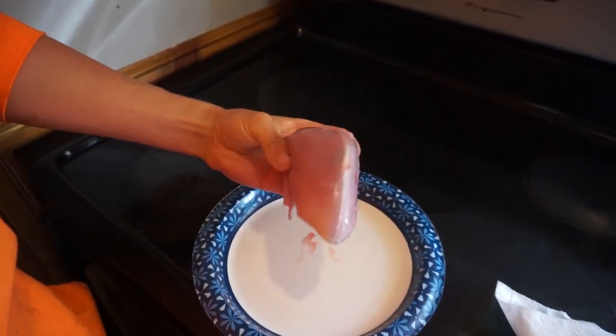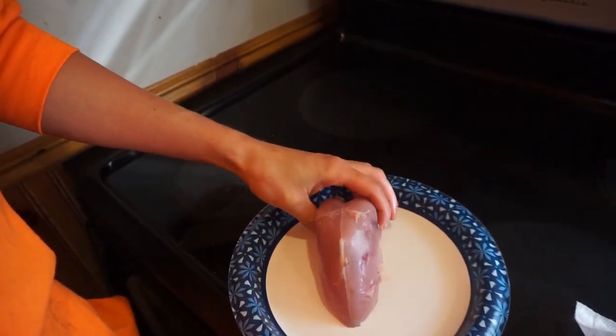Alright guys, we got that bird all cleaned up here. Hopefully you guys enjoyed that little clip of me getting that bird — very exciting, very close shot. But the breast didn't get shot up too bad. That's all we're going to be doing. A little bit of a BB mark there, so I'll kind of show how to get it off the breast here the best way that I do it. Nothing fancy, but let's get it off the breast and let's get the fry pan going.